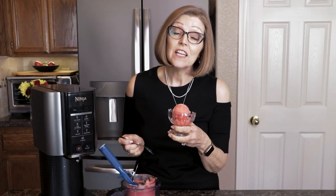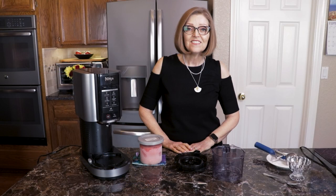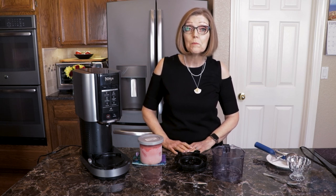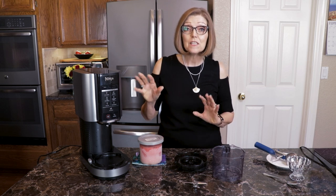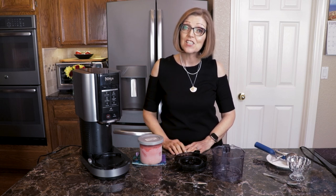Today we're making a two-ingredient watermelon lime sorbet in the Ninja Creamy. Hi everybody and welcome — I'm Tammy, and today I'm going to share with you how to make a watermelon lime sorbet in my Ninja Creamy. I love this machine. It's great and so easy to make healthy, delicious desserts. So let's get started.